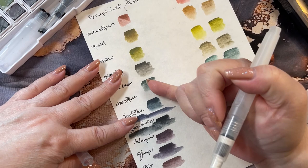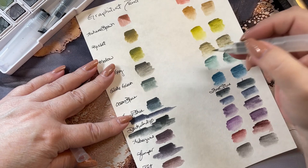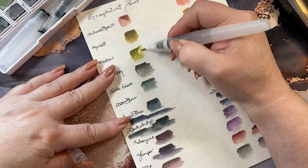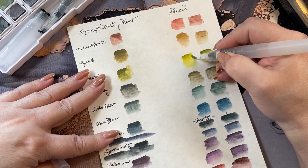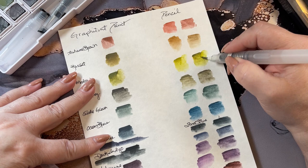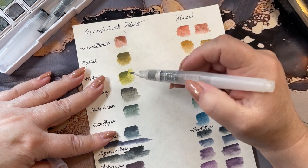Let's see if we can reactivate these with water. I have a darker portion on top and then I watered it out — I'm going to use that top portion to see if any of this will reactivate. Yes, that will! You can move that around a little bit. Yes, it looks like you can lift that color right out. The pencil side will also move.